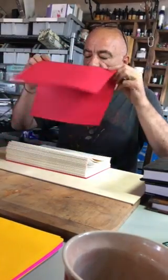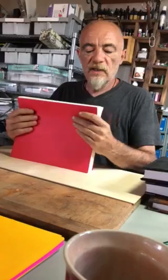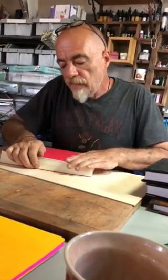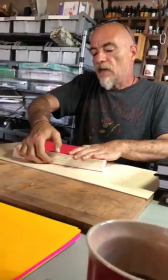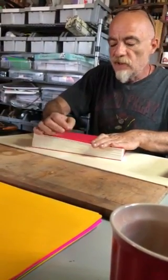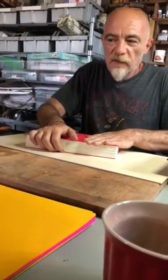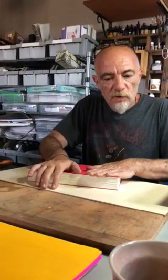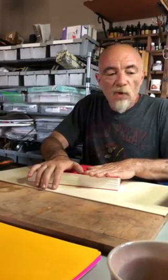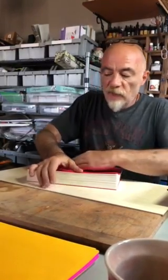So the next step is to grab all your signatures and put them in a press. After measuring — usually my spacing is one inch, but you can use two or three inches between each hole — it depends how you want it. Just keep in mind that when we place these pages on the loom, more holes means more work.